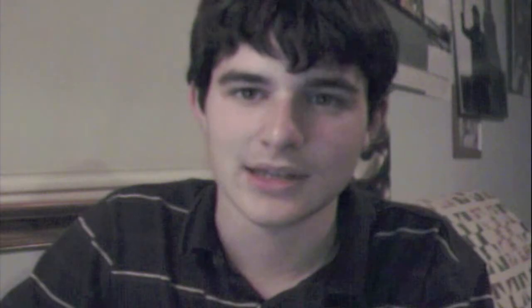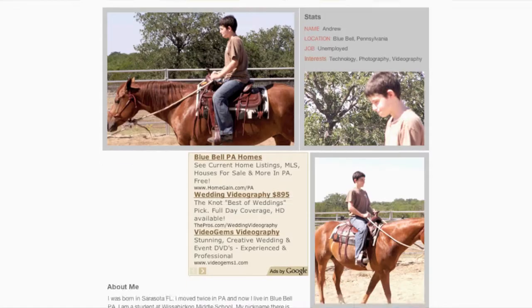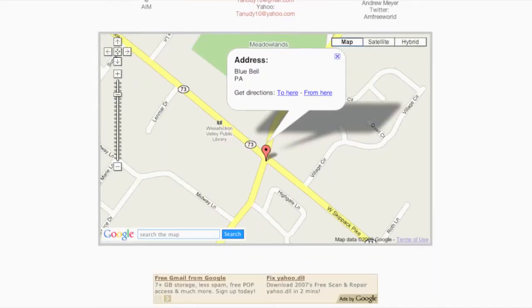The tutorials cover iMovie 09 and all versions after iMovie HD. It's pretty simple — I have a written tutorial on how to do it on the site. The site link will be in the description. It has an about me page and a contact page.